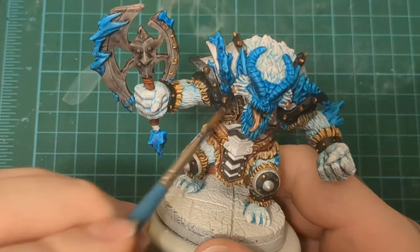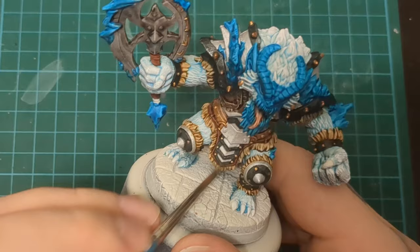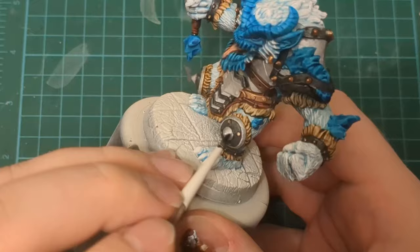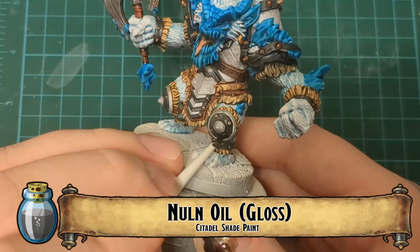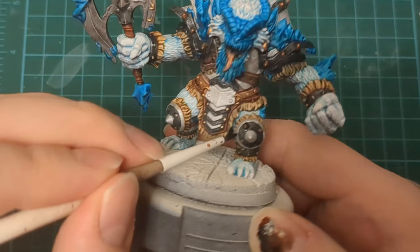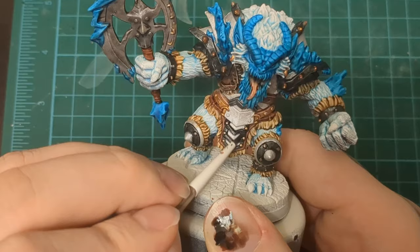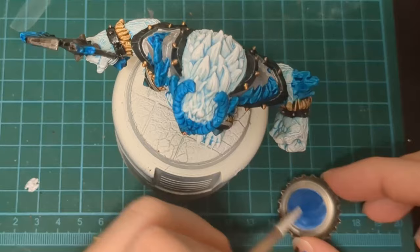Gunmetal here — we're just roughly patting it on, almost like a dry brush, almost like a stipple. Just slapping it onto those areas. Try to be careful because you don't want to have to touch up stuff, but just go over all of your black areas and stipple, dry brush — whatever you want to call it — over top to get some metallic in there. We're using Null Oil Gloss to finish the illusion that it is metal and make that area really shiny. It's also going to outline it nicely and separate it from the frosty armor.